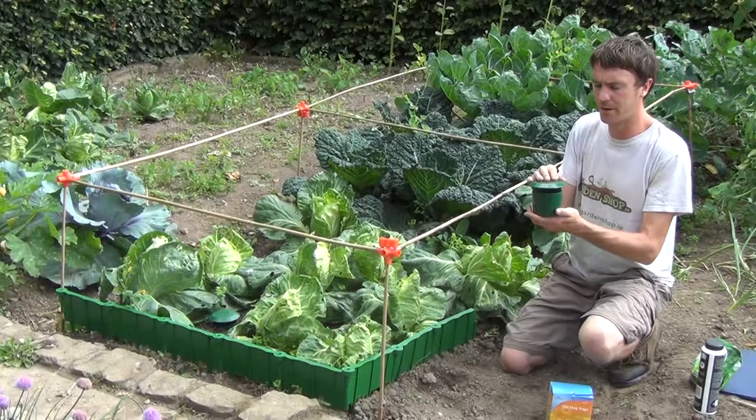So it's an effective way of killing off any slugs that exist inside your vegetable bed. That's the price — it's a set of two slug traps from thegardenshop.ie.